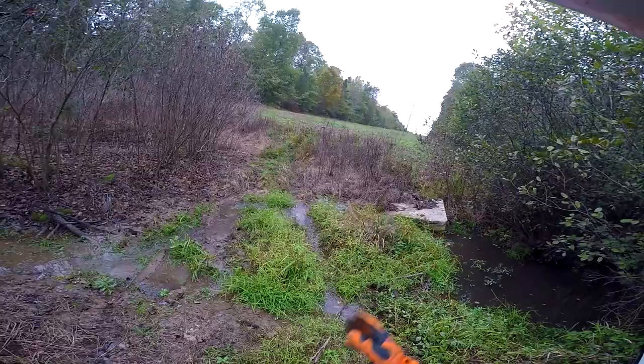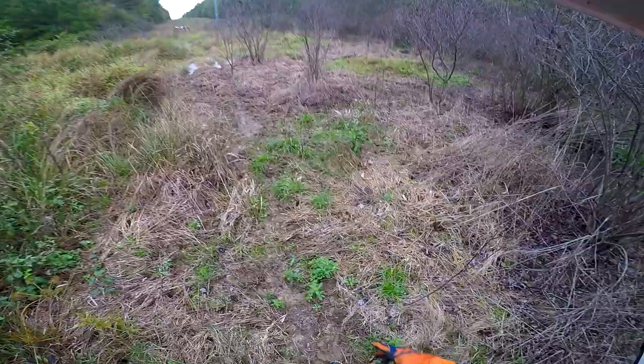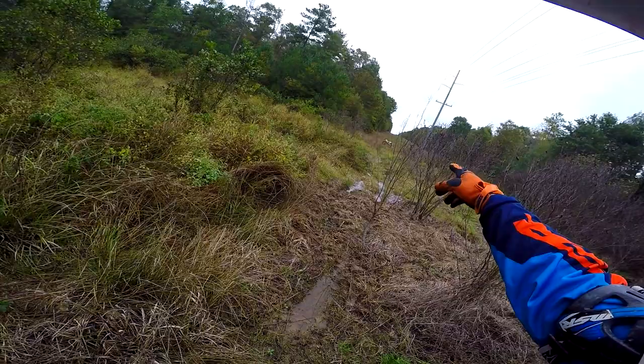I'll give you a little backstory — this is actually power lines near my house, about three miles away. This portion right here I've never actually gotten across before. I tried on the DR650 and sunk like three feet at the beginning. It's been raining for like two or three days straight, so this whole thing is marshy, sink-mud type stuff.